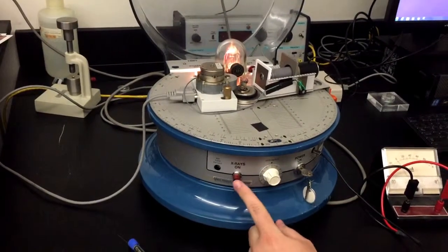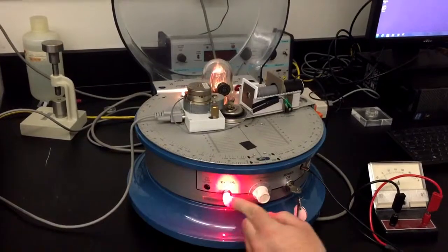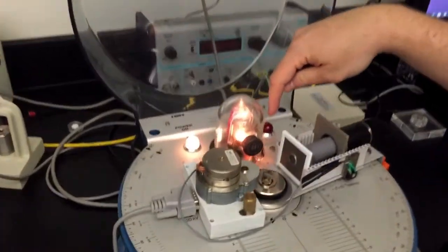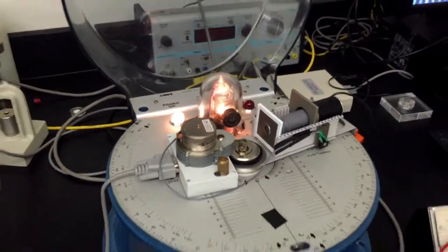The x-rays don't actually go on until you hit this red button. Now even if I hit this red button, nothing is going to happen up here. You'll see that there's a red light on the top platform — when that goes on, this starts emitting x-rays.